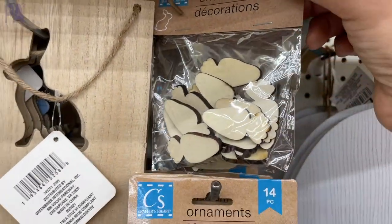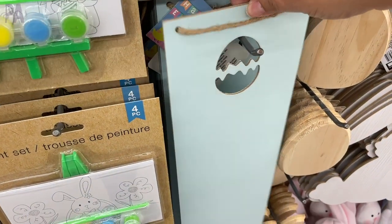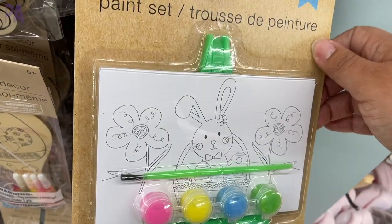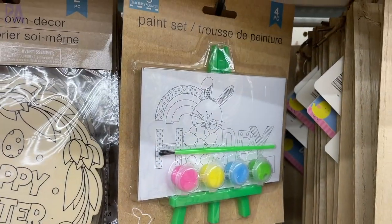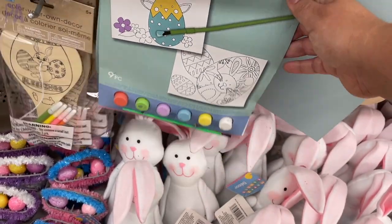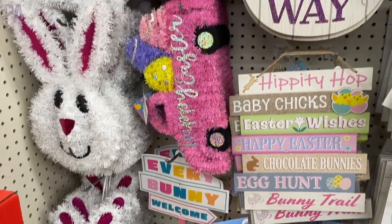There's a long sign you can decorate or use a Cricut on to make your own saying. These little artist kits we see every single year — they're little canvases that come with the paint, easel, and paintbrush so you can do them on your own. We used to do these all the time when my kids were younger. They also have these paint kits that just come with paper and some paints. Here is a quick glimpse of all of the decor.